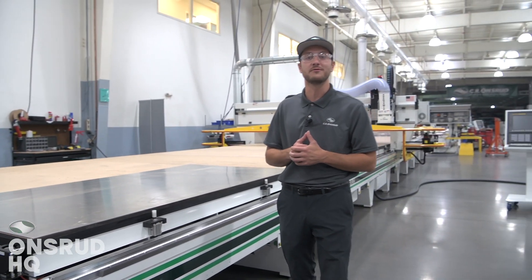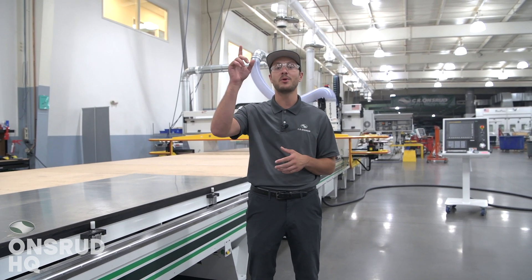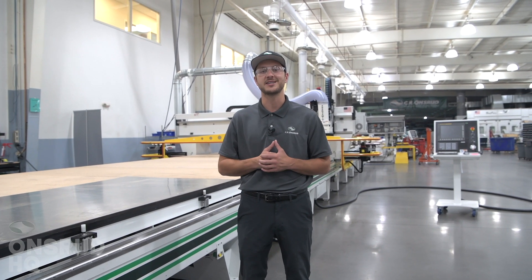Thank you for joining us for this episode of Onsroot HQ. Make sure to subscribe to our YouTube channel and click the bell button to be notified when our next episode releases.